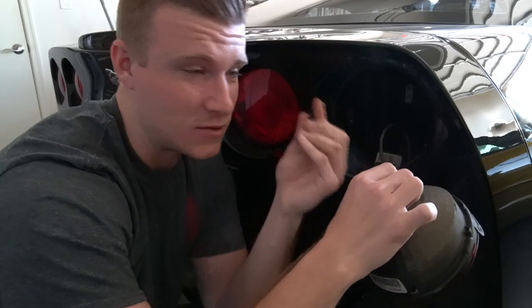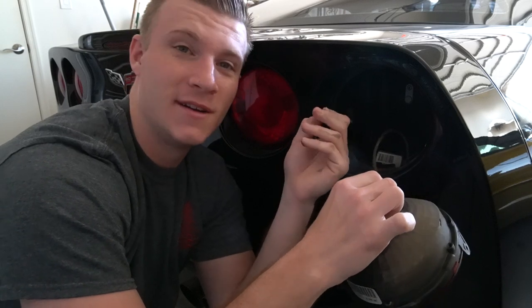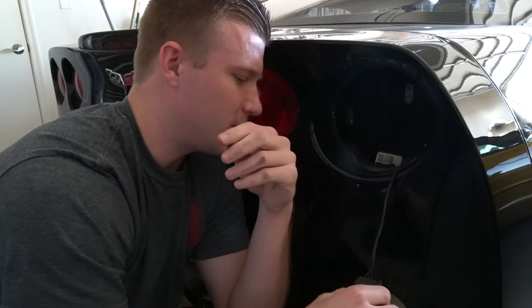Be wary — these tail lights are also fragile. I just tried disconnecting the clip to it and it broke. So be careful with your factory tail lights. I would just leave them connected so that way you don't go and break a tab like I just did.